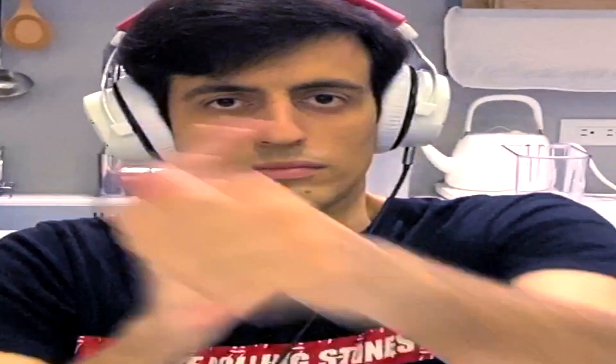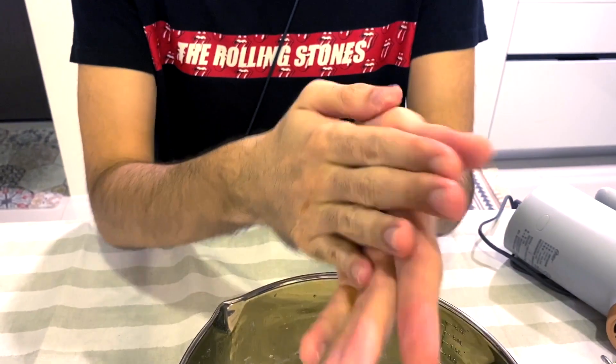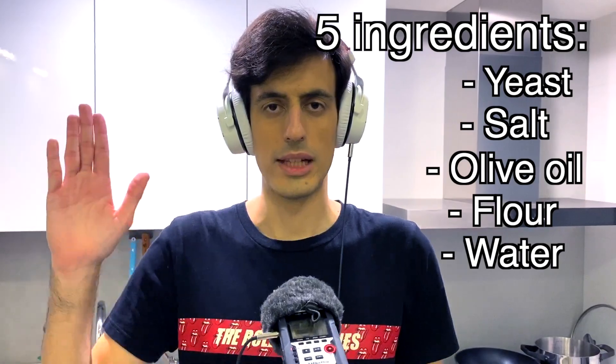So I have a quick message for Italians who don't agree with me. Anyway, let's start. First of all, wash your hands. This is how real Italians wash their hands. Epic! We only need five ingredients: yeast, salt, olive oil, flour, water — and slap. You will see why we need it.